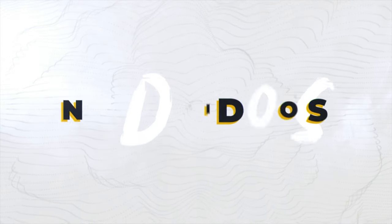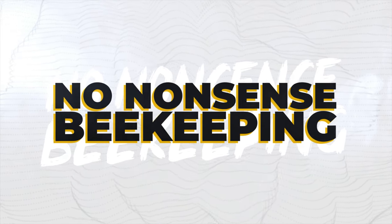Today I'm going to tell you about all the mistakes I made when I first kitted out my honey extraction room, tell you about the mistakes I've been able to fix, and tell you about the mistakes that there's no chance I can possibly fix. Hi, I'm Lawrence Anderson, Black Mountain Honey. Welcome to another episode of No Nonsense Beekeeping.